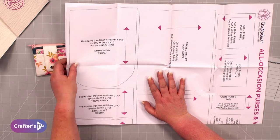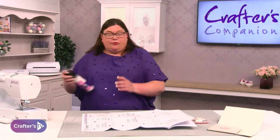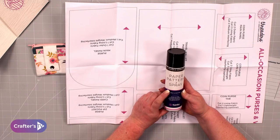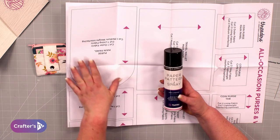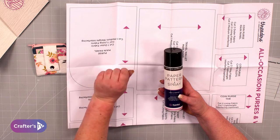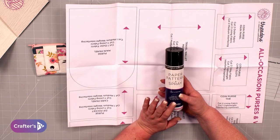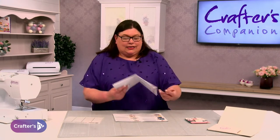You're going to lay the pieces onto your fabric. Normally you'd pin them on, but my favourite product to use is our paper pattern spray — a spray-on repositionable adhesive for fabric. You lightly spray the back of your paper, lay that onto the fabric, and when you iron it the heat activates the glue. So once you've got all your pieces cut out, you can then start assembling.